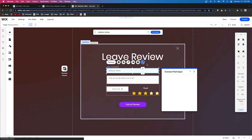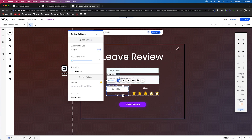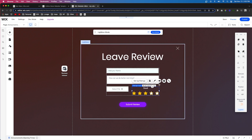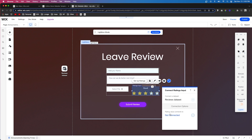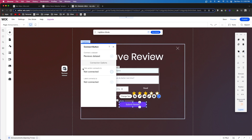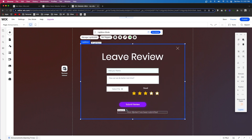Now we can connect the inputs to our database. The name input connects to reviewer name. The text box connects to their actual review. For the upload button, press settings and make sure the supported file type is set to image, then connect it to reviewer image. The ratings element connects to the rating field. Then select the submit button, press connect to data, and set it to submit on click. You can also add a success message so users know their review has been submitted.